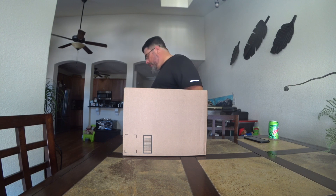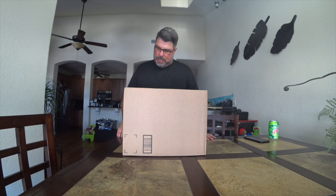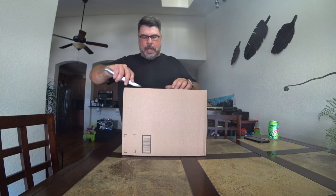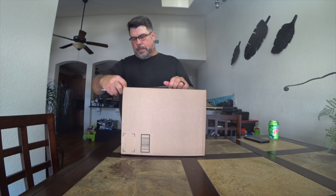Oh shoot — I'm going to have to hold up a second, I seem to have lost my knife. Okay, I'm going to start our unboxing of my DJI — I'm sorry, not Pro, but Air.